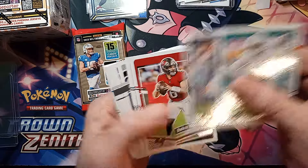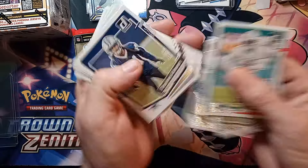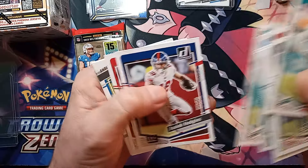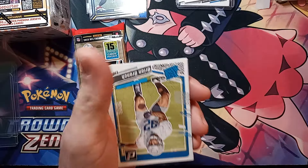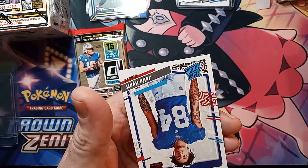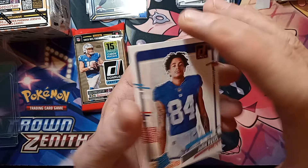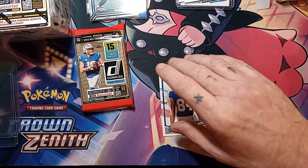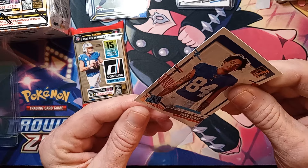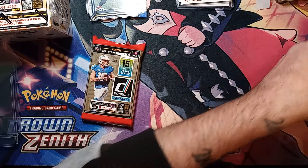Jalen Ramsey, Baker Mayfield — there's my boy. Waiting for Monday night, hopefully we get a win there. Make it a little farther into the playoffs. Oh that's a canvas — Jaylen Hyatt on the canvas rated rookie. Nice, nice pick up there.